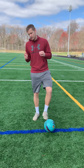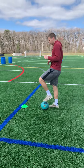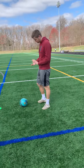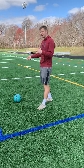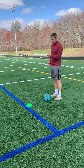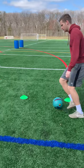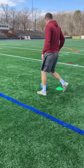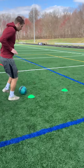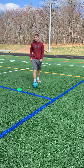So I'm going to go through dribbling through the cones once and then we'll break it down, okay? So this type of dribbling, real quick though, it's called control dribbling. We're using the inside and outside of our foot. All right, so this is what it'll look like. I'm going to go slow first, I'll come faster on the way back. That's one of the techniques.